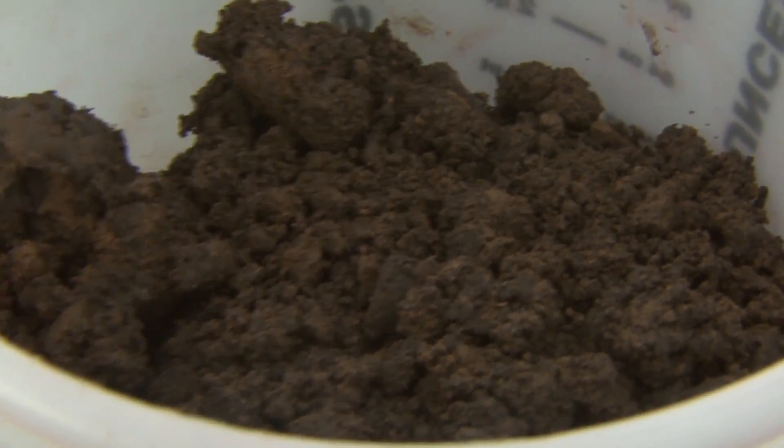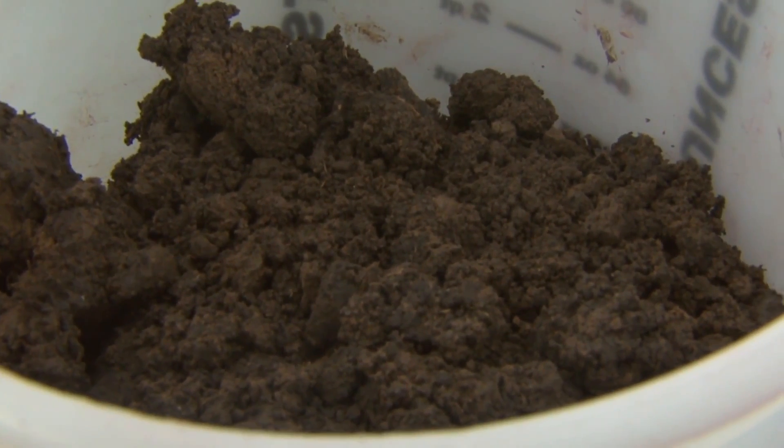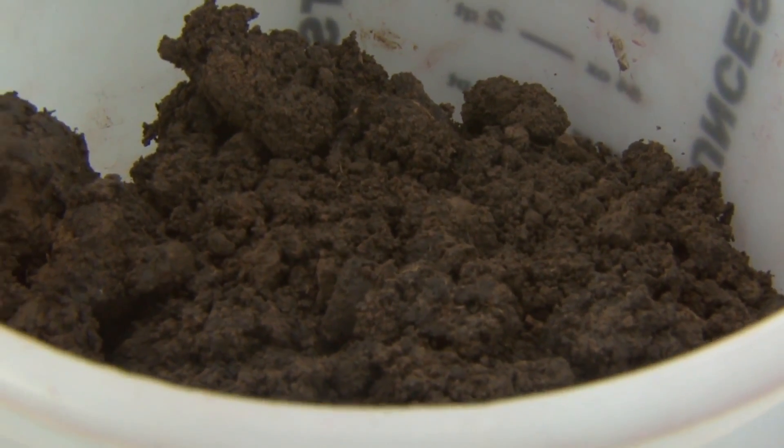The big thing is do not let the sample totally dry out. You can put it in a bag if needed, but you've got to keep it somewhat moist. If you keep it moist for too long, it'll start changing in property, so you want to do your tests fairly soon after sampling. A technique you can use is refrigeration — once you sample, you can put them in a refrigerator and it'll be a little more accurate.